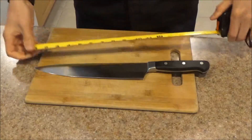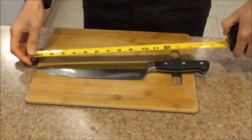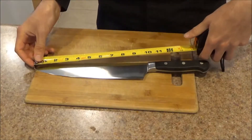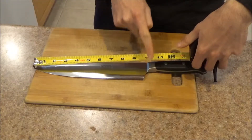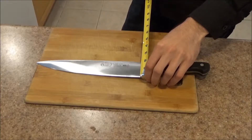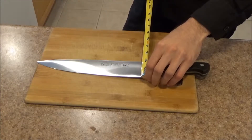The overall length of the knife comes in at 15 and 1 quarter of an inch. The handle length comes in at 5 and 1 quarter of an inch. The blade length — measured from the tip of the blade to where the edge ends, not to the bolster — comes in at 9 and 5 eighths of an inch. The blade width from top to the edge near the bolster comes in at 1 and 7 eighths of an inch.